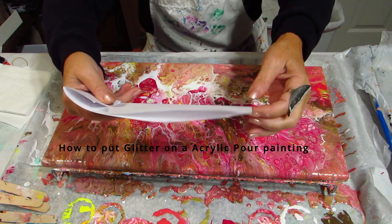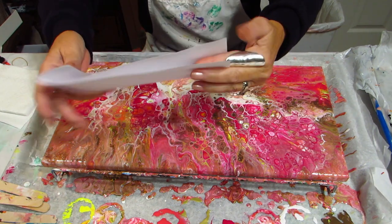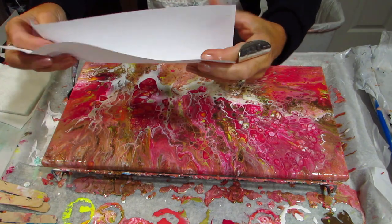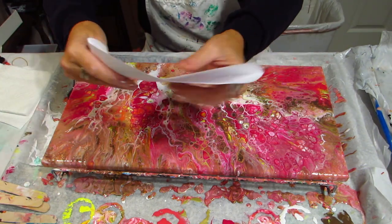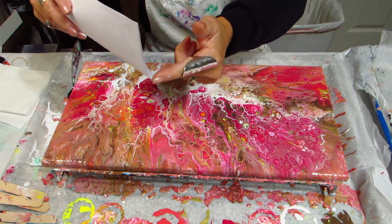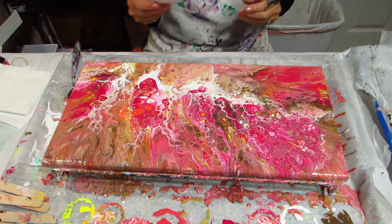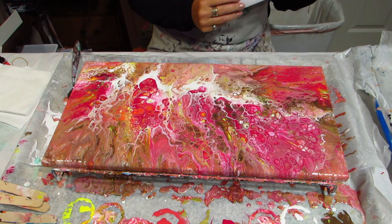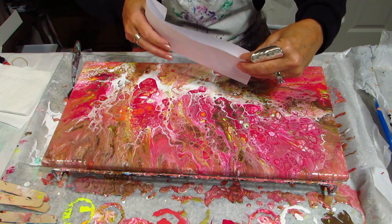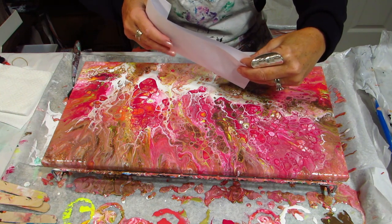I'm going to be showing you how to put glitter on a wet paint pour. As you can see, I have just a white piece of paper — fold it, fold the end so it doesn't come out the back, put the glitter in there and you have a little point. That point is how you apply it to the paint and get into the smaller areas and be more precise. There might be other ways to do it, but this is how I do it and it always turns out pretty good.